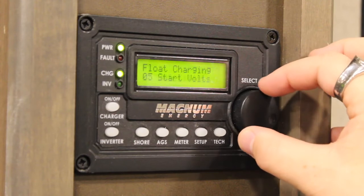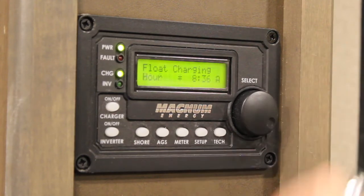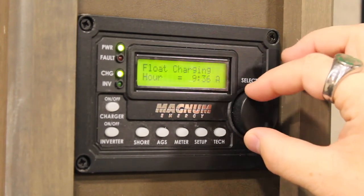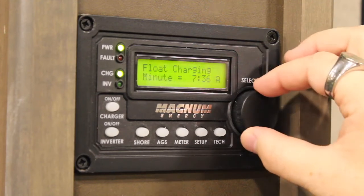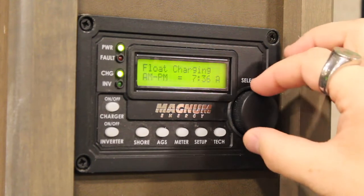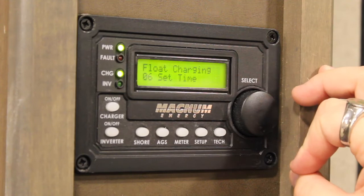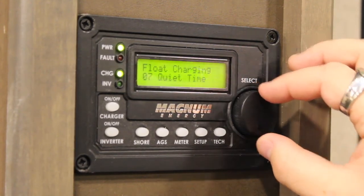For example, if I want to change set time, rotate to number six and press in on the dial. Then rotating the dial again, you will have control of changing the hour. Press it again and you can change the minute. Next, you'll be able to toggle between AM and PM and press it one last time. After that, you're done and can toggle to another setting you desire to change or view.